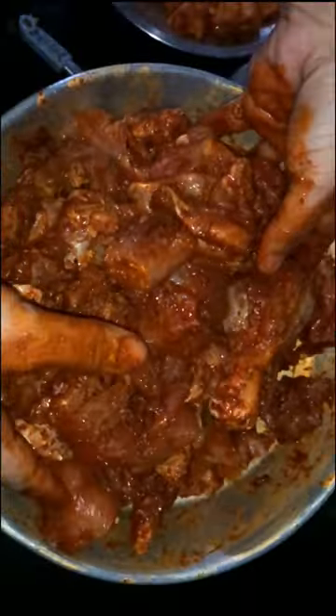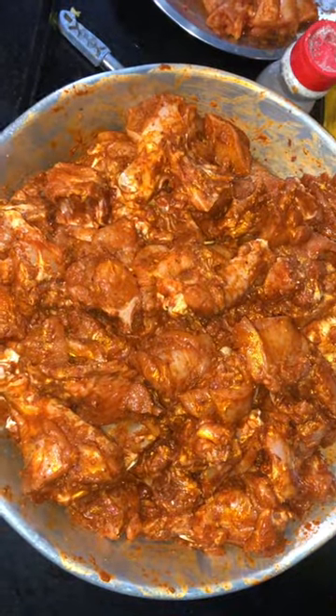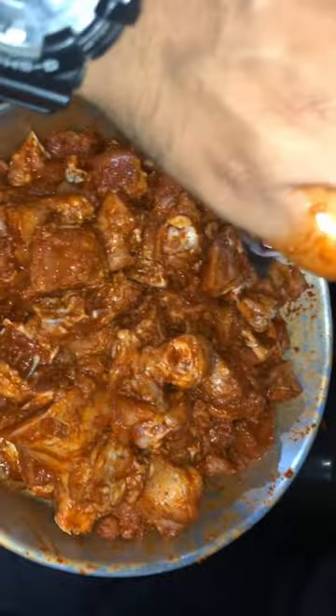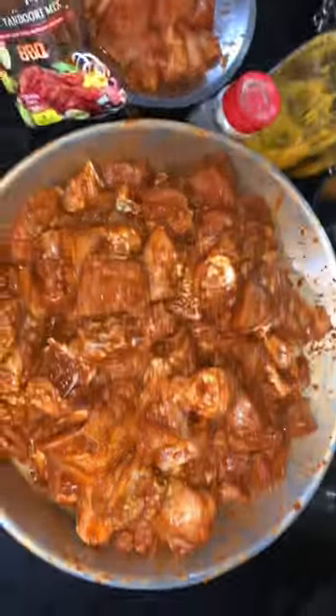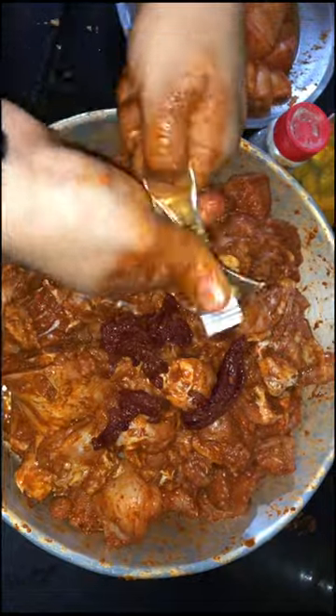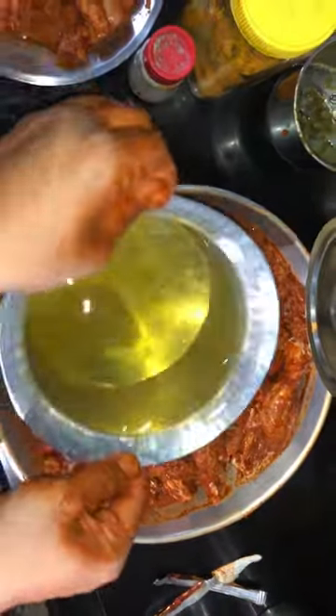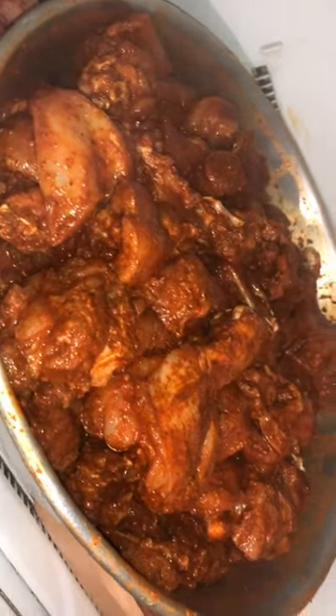Yes, exactly 3 to 4 tablespoons of paste. Now we have to mix all the sauce and chicken together in a good way. We will add some oil. After adding all the oil, we will put it in the freezer.